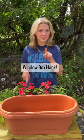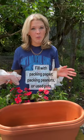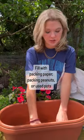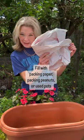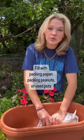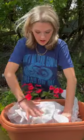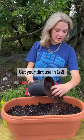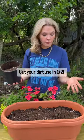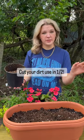Today we're going to be making a window box, and here's our life hack. You don't want to ever fill your whole pot with dirt because dirt can be expensive. So today we're going to be using packing paper — you can also use packing peanuts or reuse pots. Just shove them down about three quarters of the way full, and now it's time to fill with dirt. Instead of using a full cubic's worth of dirt, we have about a quarter of a bag here.